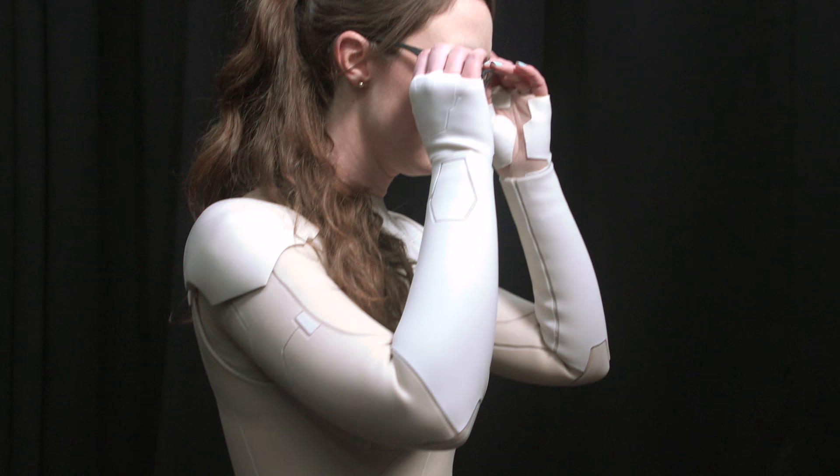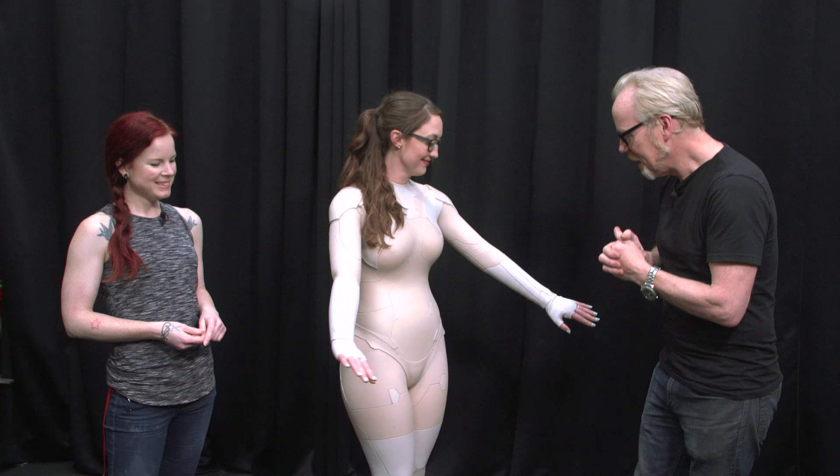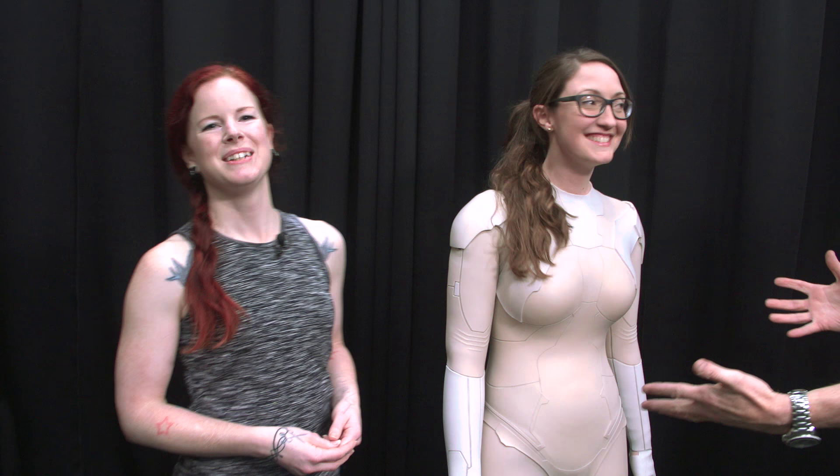We've been given unbelievable access to cover some of the beautiful constructions here at Weta Workshop on Ghost in the Shell. When I say unfettered access, I mean we've been able to get all the way inside of these props — specifically, Norm's wife Danica has gotten inside the thermoptic suit. When Major goes invisible in Ghost in the Shell, she gets into this thermoptic suit, and so has Danica.